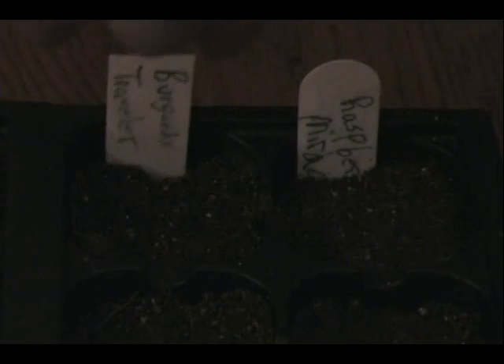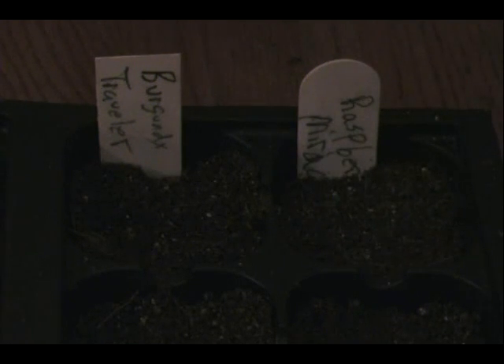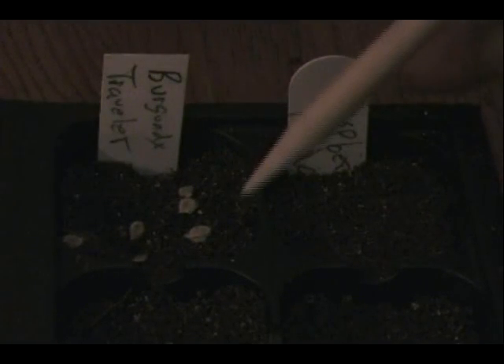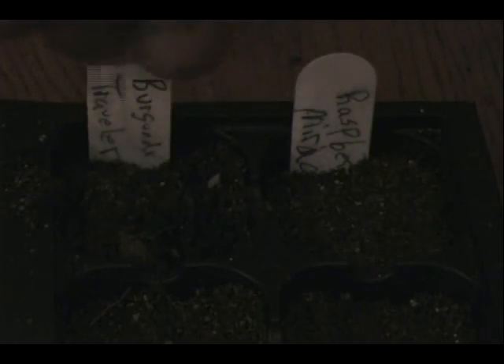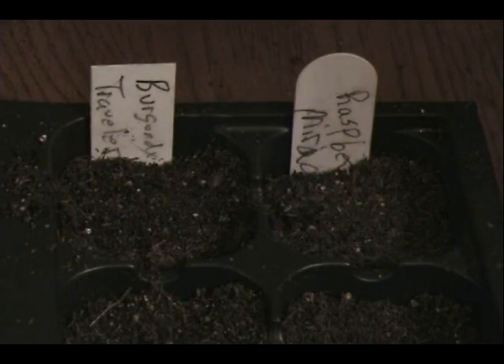Next we move on to our next cell. Make a tag before we start on this one, and make sure you put the seed package for this one up and covered — that way we don't have to worry about anything jumping out of place or growing a plant that we're not sure what it is. We do the same thing here. I see I put one seed on top of the other one, so I'll take my pencil and scoot it over. Sprinkle a little of the soilless mix on, gently tap it down, and close up our seed package for Burgundy Traveler.